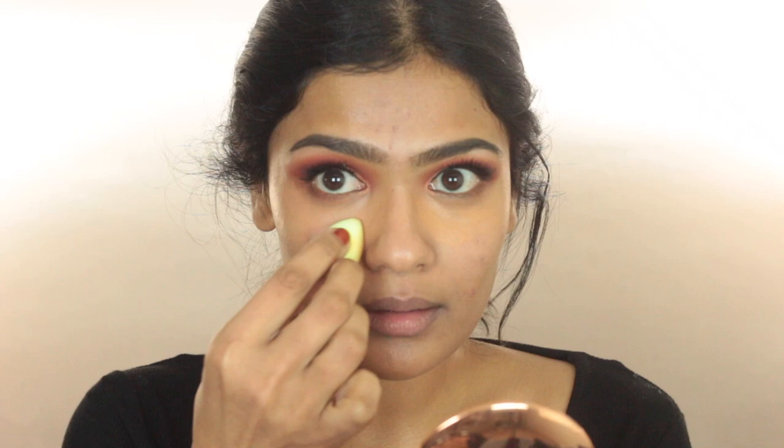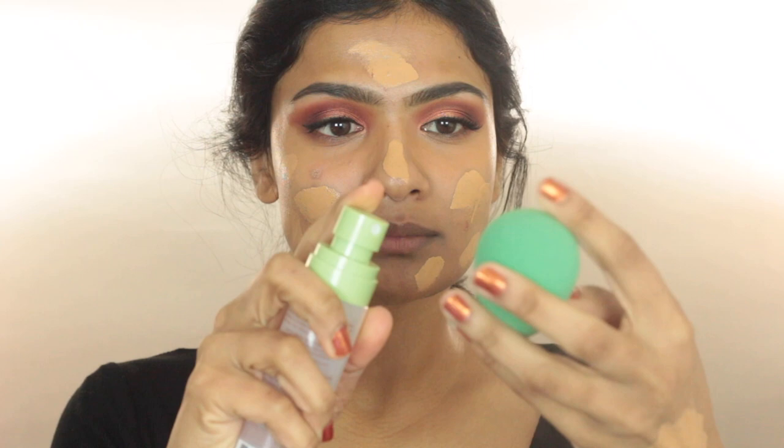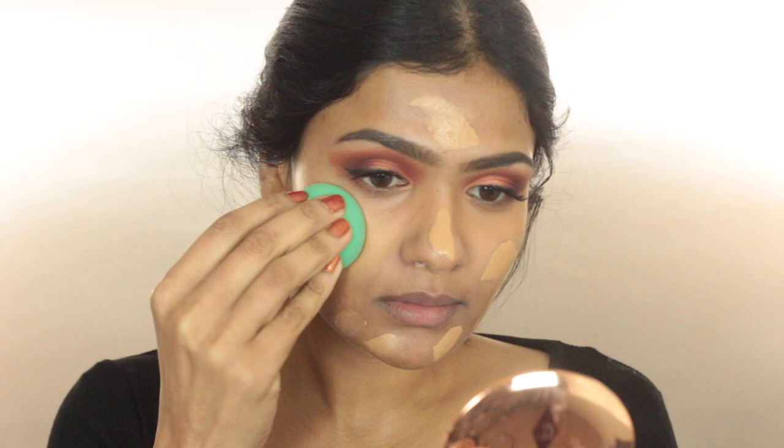For foundation, I'm taking the Maybelline Super Stay Foundation in the shade Golden and spreading this across my face. Before blending out the foundation, I'm going to spritz my Beauty Blender with some Pixi Milky Mist. This is going to help make the blending process easier and also add some hydration and extra glow to the skin.